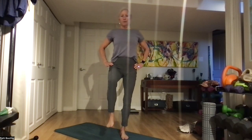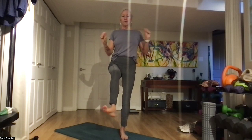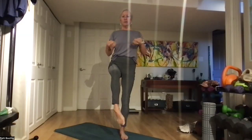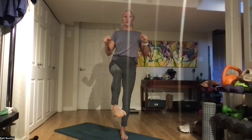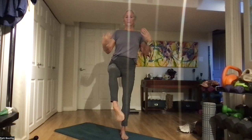Standing nice and straight — get that ribcage up, tilt that pelvis just that tiny little bit. We're bringing this leg up, and we're rolling our wrists and our ankle, working on our balance. Open and scrunch, open wide and scrunch, kick it out, and down.